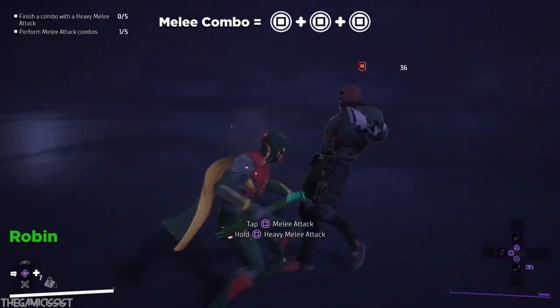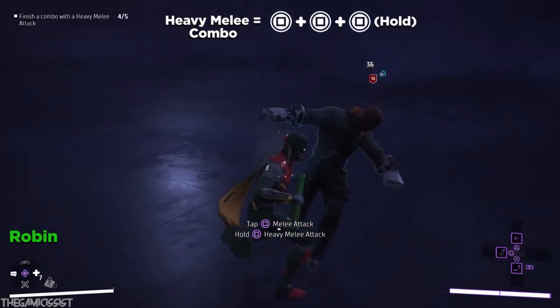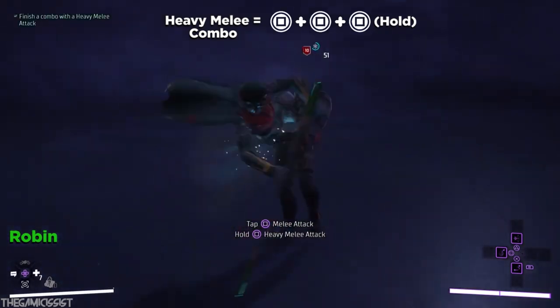So I was playing Gotham Knights as the main character Robin, and I saw him do this. And so I took those moves and put them into my own Robin-inspired combination.